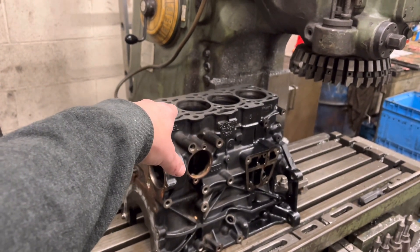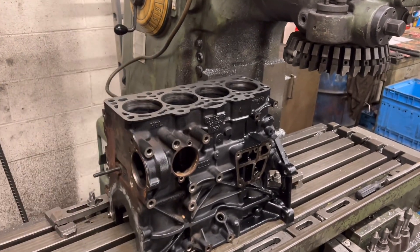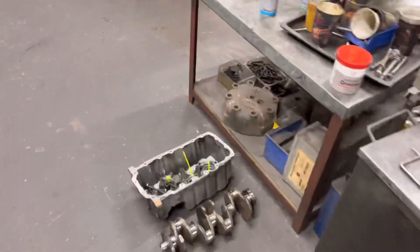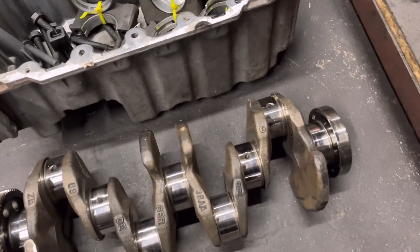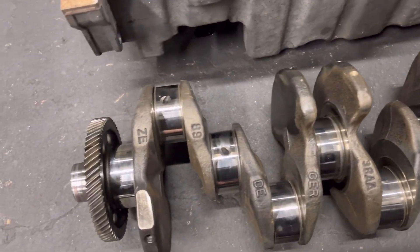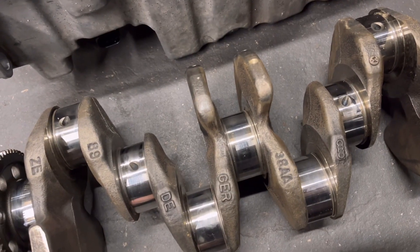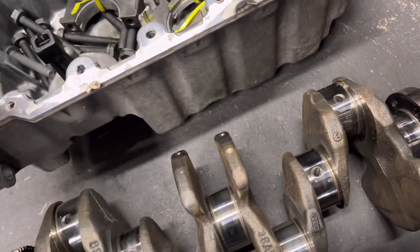I'll recommend to him: if he just wants to go a set of rings on this and we deglaze the bores, then on his head be it and I'll let him build it. But I'll just show you the crankshaft. Although the crankshaft has measured fine, it did have some very odd sort of wear marks on it. We measured it and it's not really worn, but the marks on it are a bit odd.